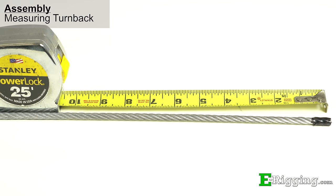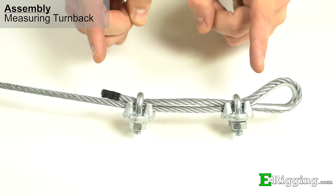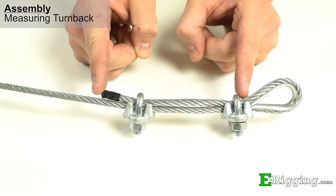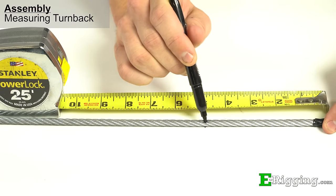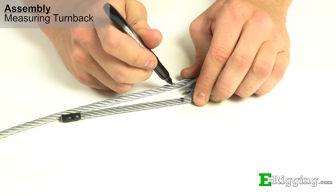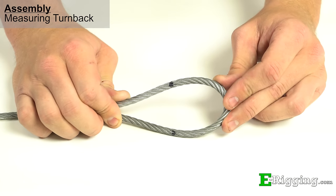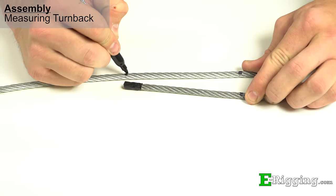After you seize your cable, you'll need to measure and mark the turn back length. Turn back is the length of the cable from the base of the eye to the end of the dead end. First, measure and mark the turn back length specified in your reference material. Next, determine how large the eye on your cable will be and mark the live end of the cable where the turn back mark is. Lastly, mark the live end where the dead end of the cable ends.